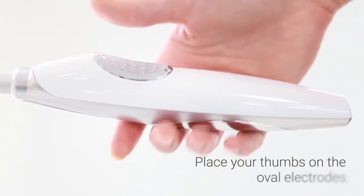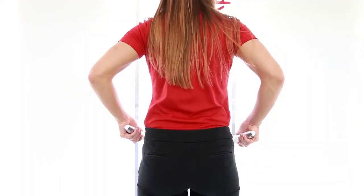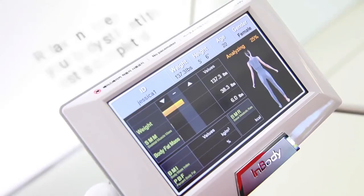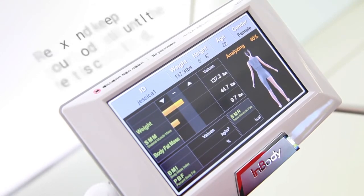Grab the handles and place your thumb on the oval electrodes. Keep your arms straight and away from the body. You may now relax and keep your body still until the test is completed.